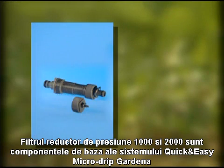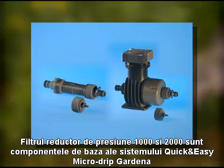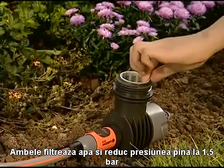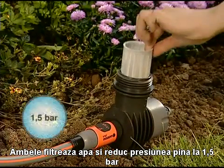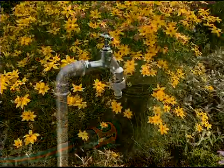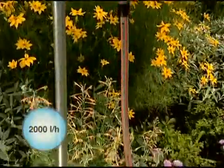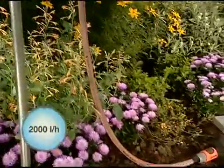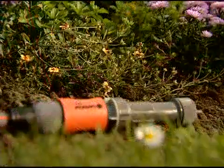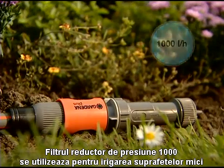The master units 1000 and 2000 are the starting point of the Gardena Quick and Easy Micro Drip System. Both units filter the water and reduce the water pressure to approximately 1.5 bar. The water flow rate for master unit 2000 is 2000 litres per hour, while master unit 1000 has half the capacity.